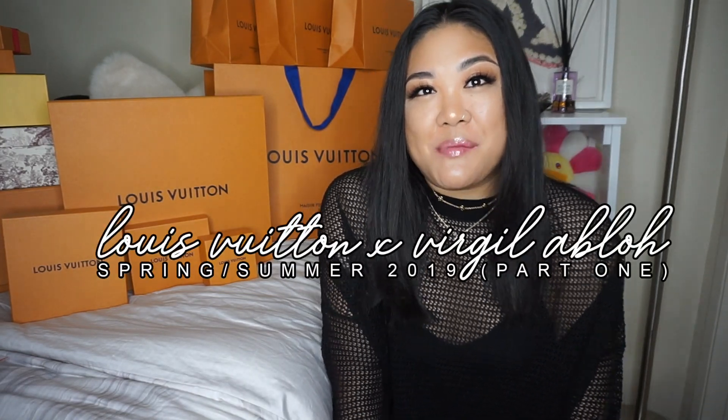Hey, what is up guys! Thanks for coming back to my channel. Today I have a part one Louis Vuitton Virgil Abloh Spring Summer 2019 unboxing. The reason it's a part one is because not all of my products are in yet — I still have a few more days or maybe a week until the rest comes in. I have four items for part one, and I am so overwhelmed by this release.